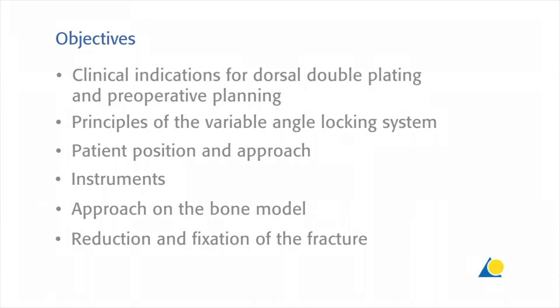The objectives of this presentation are: to identify the clinical indications for dorsal double plating and preoperative planning; to show the principles of the variable angle locking system; the patient position and the approach; the instruments needed; and the approach on the bone model, including the reduction and fixation of the fracture.